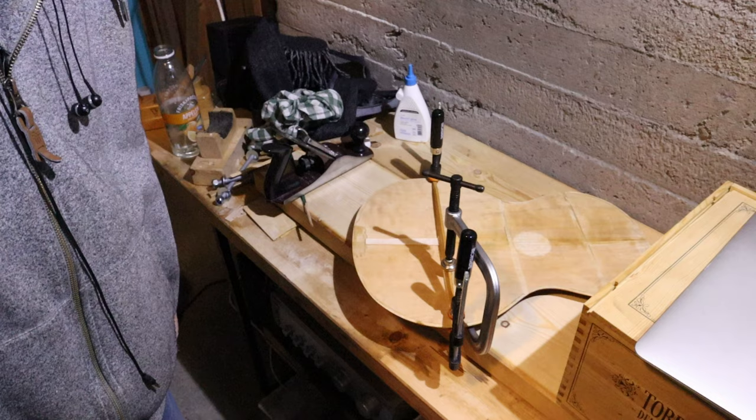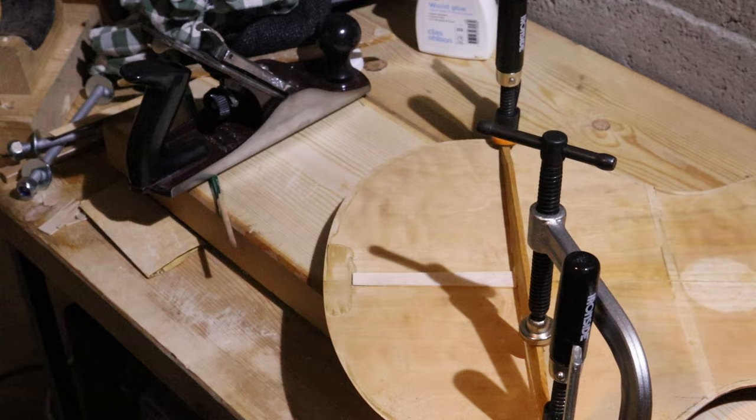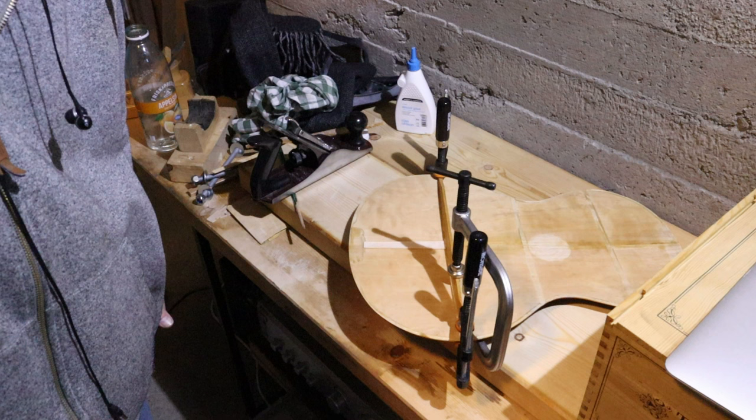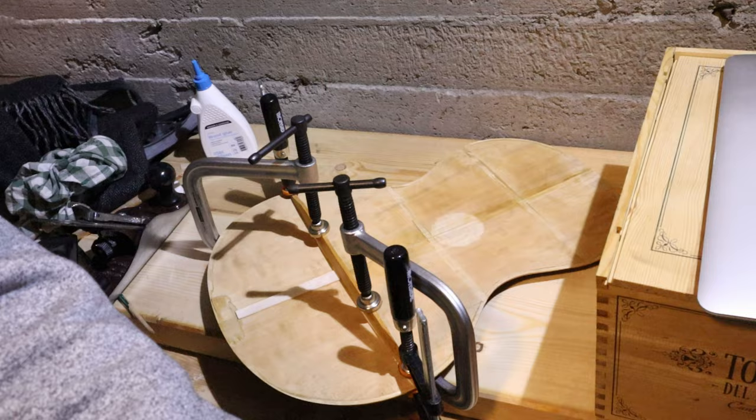Now I'm gluing on the longest of the braces using ordinary G-cramps and ordinary woodworking glue. There's a lot of waiting in this job — waiting several hours each time for the woodworking glue to dry. I'm using four clamps for this, and I can see squeeze-out all along, so it should be fine.